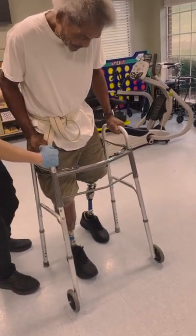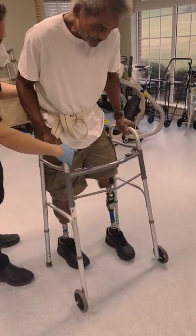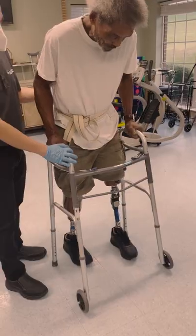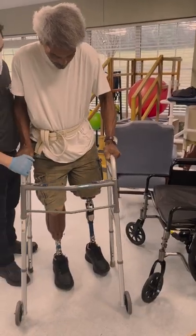Shift weight onto the left, onto the toe. There you go. And then squeeze those butt muscles. Yep, little steps when you're turning.